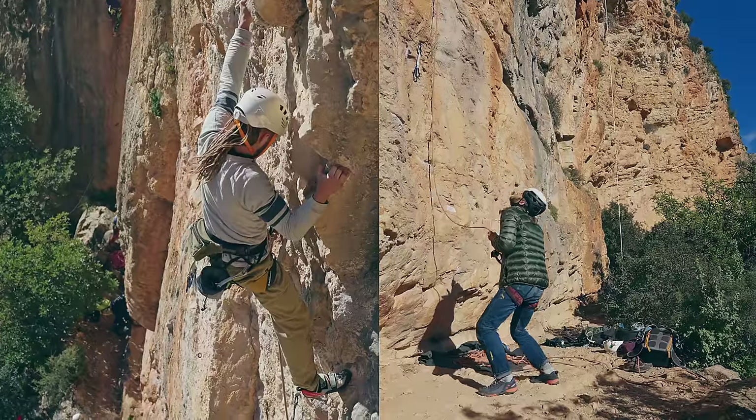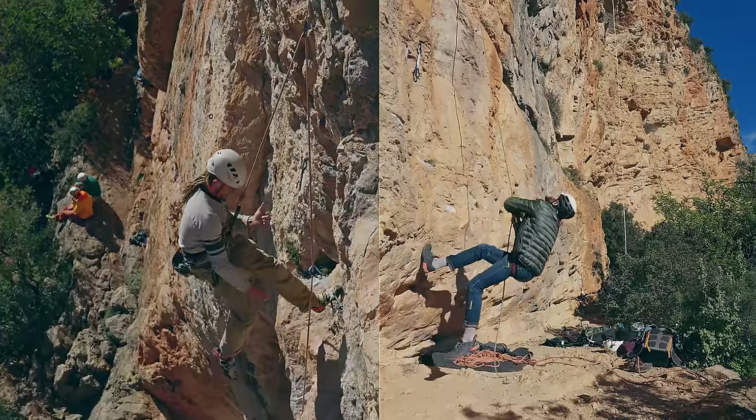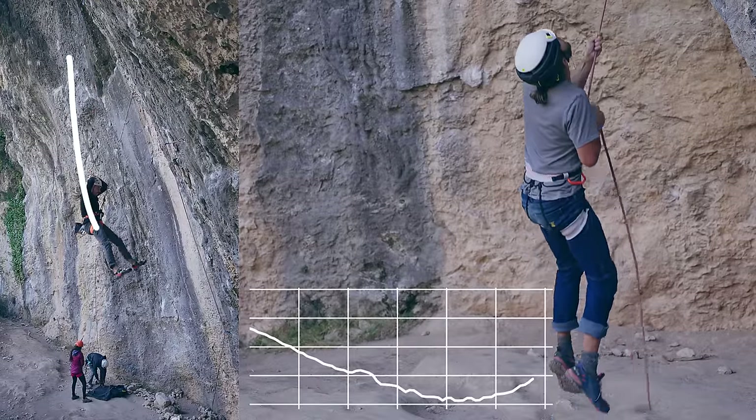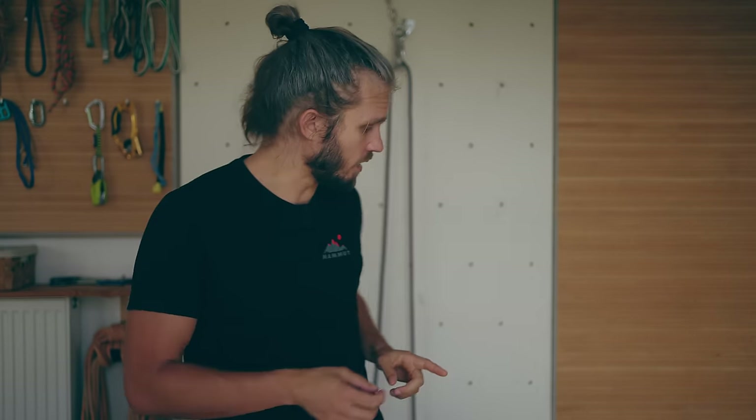This was an introduction to belaying, which is still missing the most important part: what to do when the climber is falling. To answer that, I measured hundreds of falls and made a mega study on soft catches — all of that is coming in the next video. Huge thank you to Mammut and my Patreons for supporting this video series. I hope you enjoyed this one — enjoy climbing and see you in the next one!